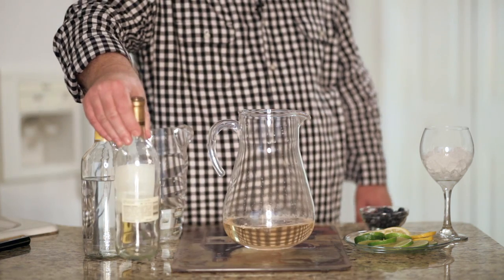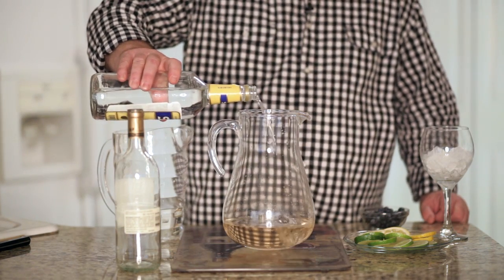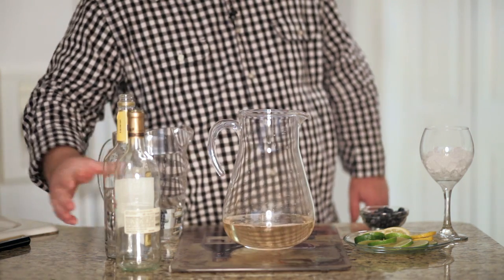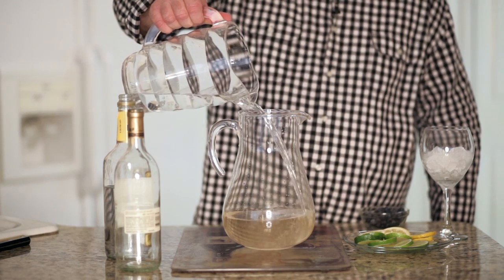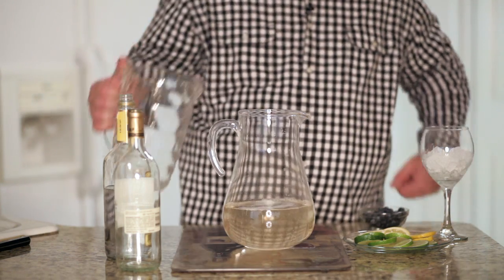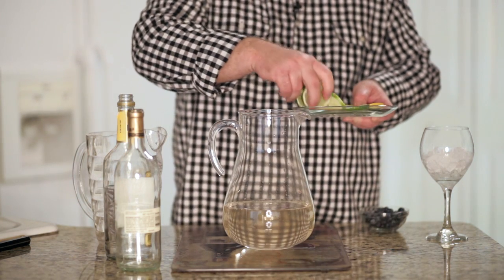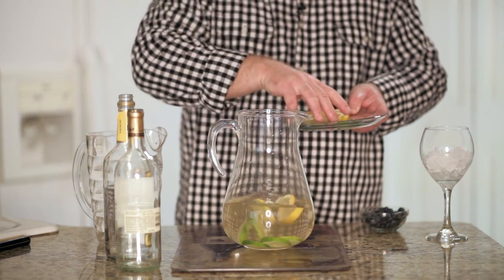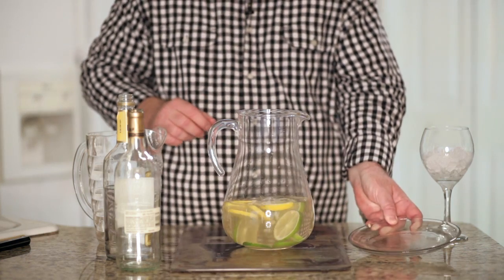Now sangria typically uses brandy, but we're going to substitute gin since this is a white sangria and it'll make just a lighter, a little bit sweeter flavor. And then a little bit of lemon-lime soda. I love to add some fresh slices of limes and lemons, just to add even more citrusy flavor to this great refreshing drink.